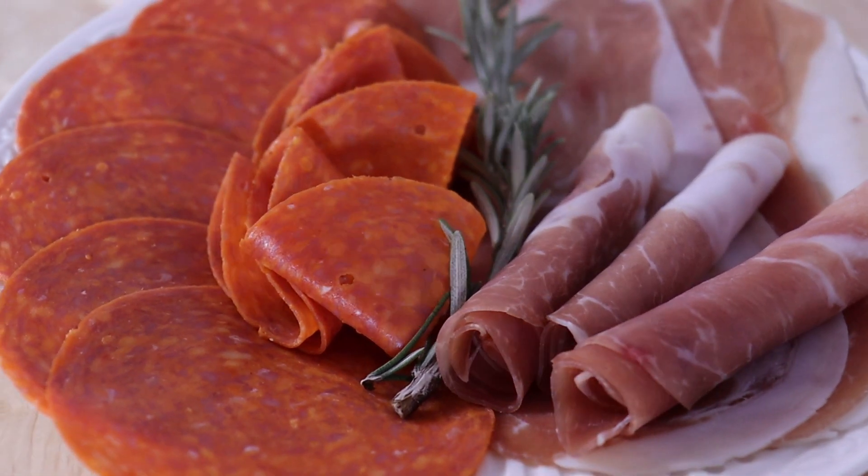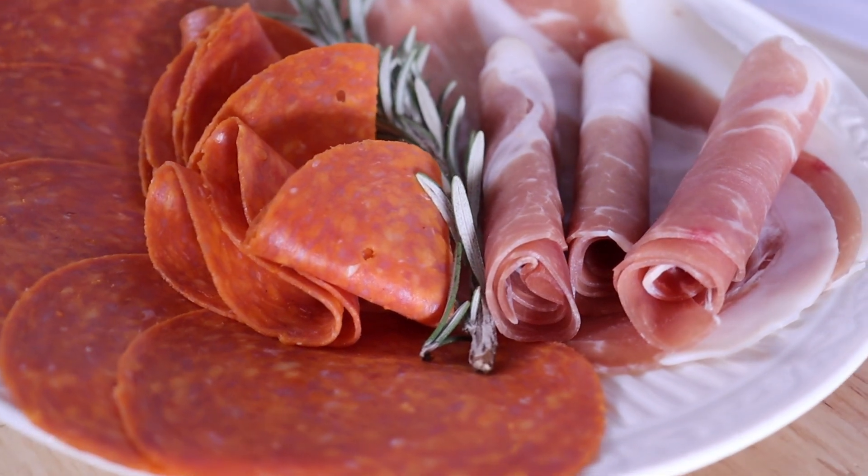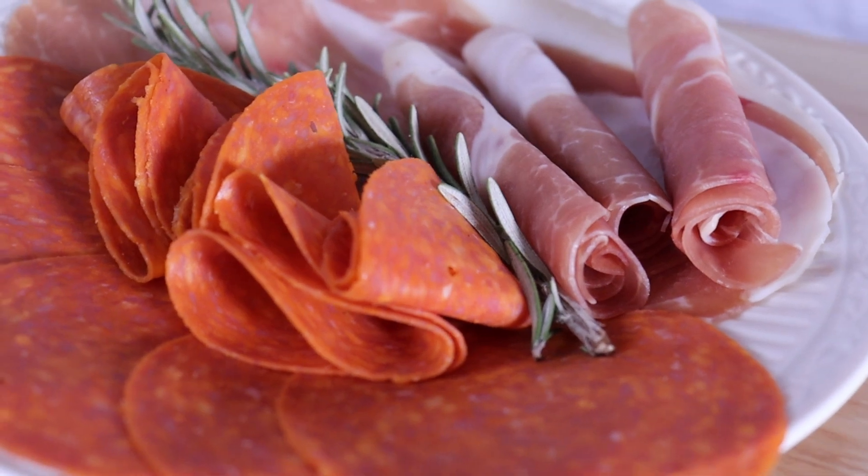The first element of our charcuterie is meat, and I'm using two different kinds today — prosciutto and pepperoni — and this is going to give me some different flavor profiles, shapes, and textures inside my jar.